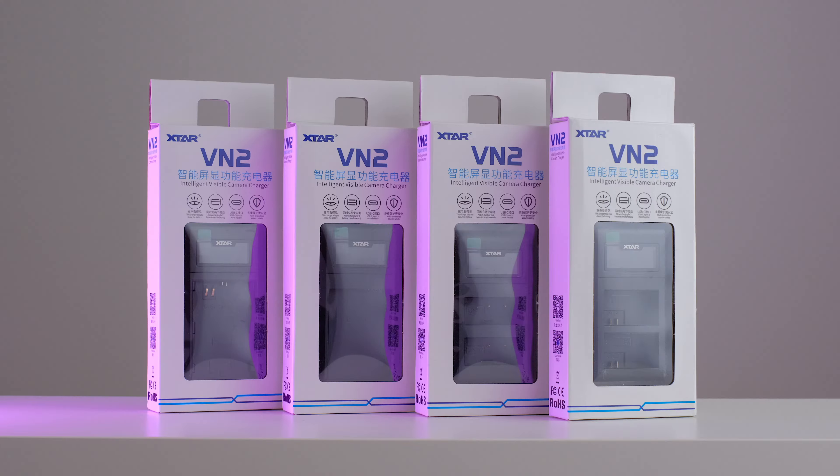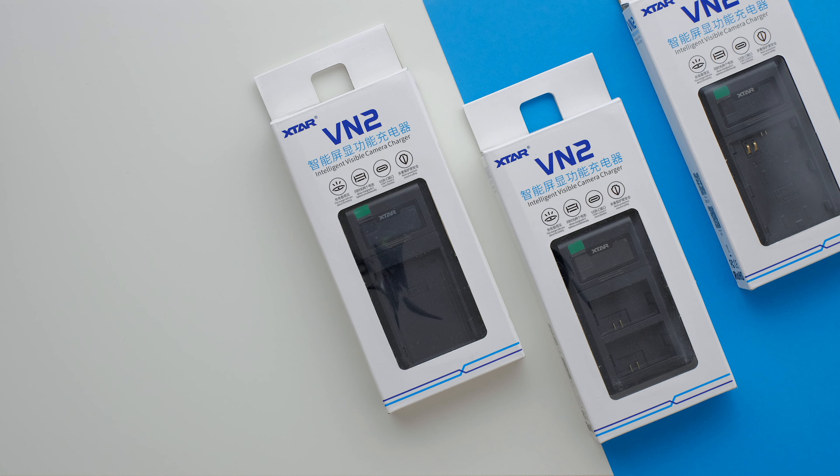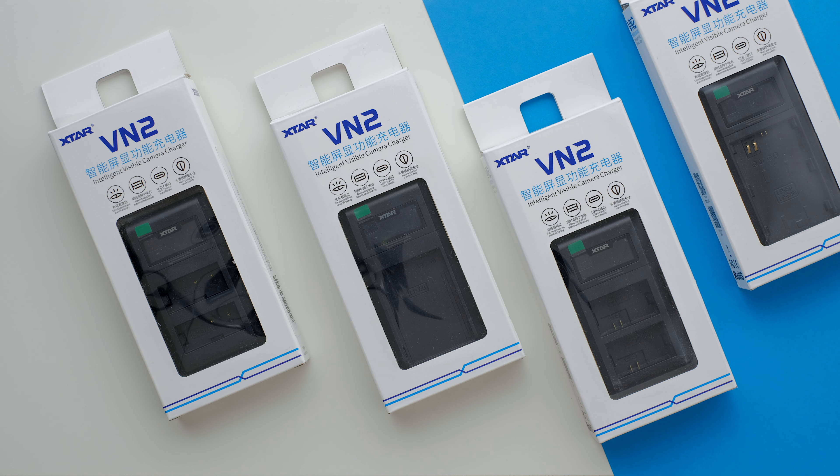However, when XTAR reached out to me to review their VN2 smart battery charger, I have to admit at first I wasn't that interested, but when I took a closer look it is rather special and nothing I've seen before. These prototype units were sent to me for free for this review, but as always I'm free to give my honest opinions — and spoiler alert, I don't have anything bad to say about these chargers at all after testing them for months.